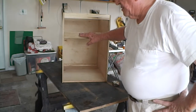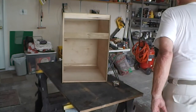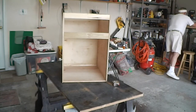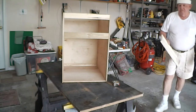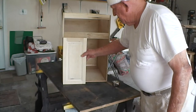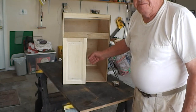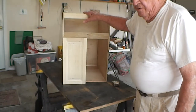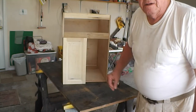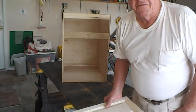The doors to the cabinet, which I've already built, are raised panel. This is one of the doors, and they'll fit basically right here with the other one over here. The purpose of the cabinet is going to be to hold a printer, and it will have a drawer to keep supplies in — extra cartridges, etc. And in the bottom will be the place for the paper.